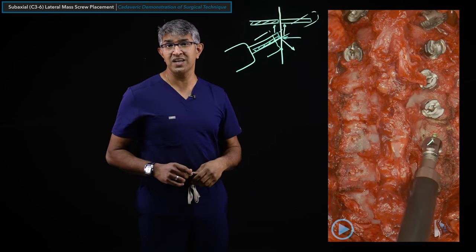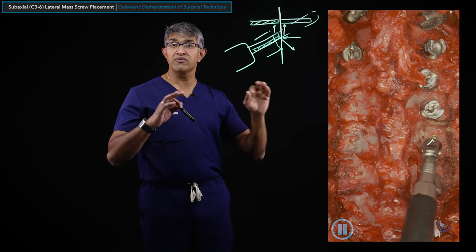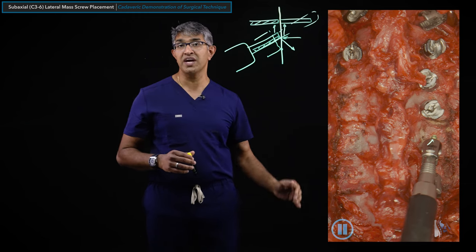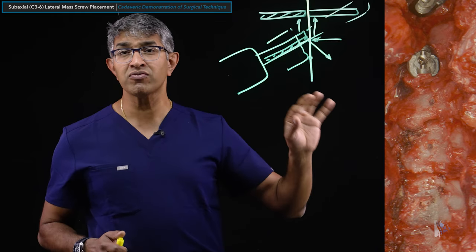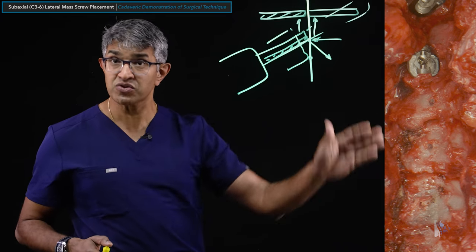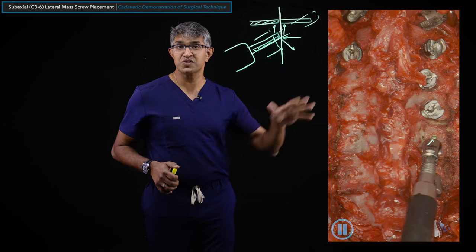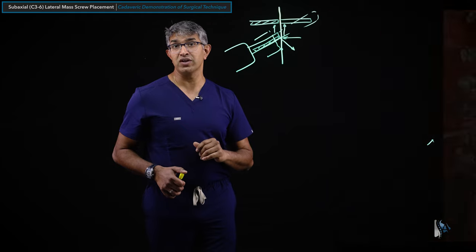I use this same sequence on both sides - typically running all four on one side, then the other. With a very able assistant, you can alternate: three, three, four, four all the way down, which requires good workflow coordination. These are incredibly efficient screws to place - you can instrument four levels in about 20 minutes with a good technique and workflow.